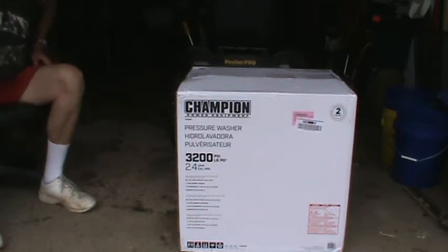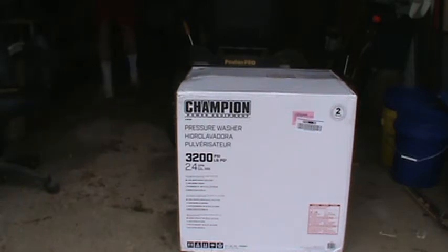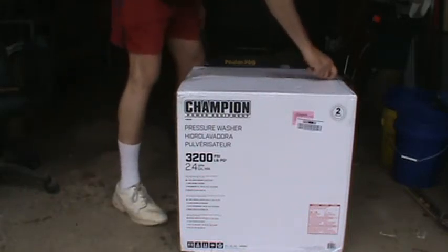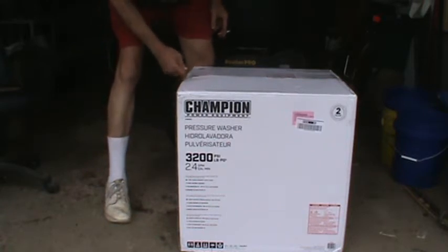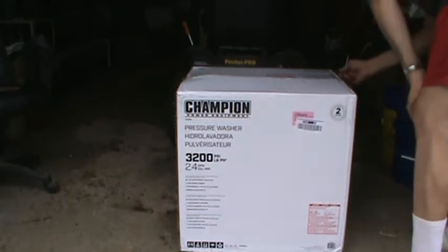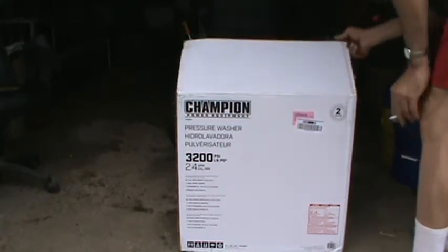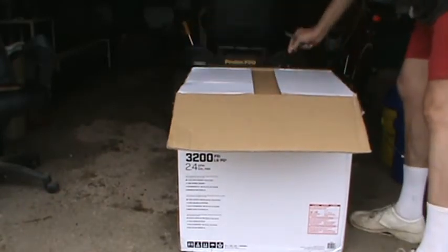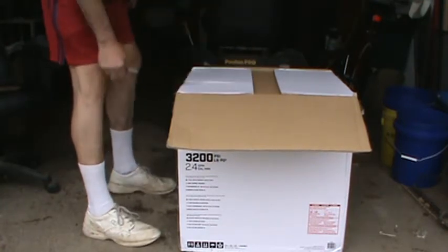So I'm gonna go ahead and get this thing opened up now and see what I've got to do to get it put together. Hang along with me here and we'll get it put together and fire it up. You're supposed to cut the box all the way down each corner. The only YouTube videos I've seen of this washer were put out by the company — I haven't seen any that the average YouTuber has done for it.